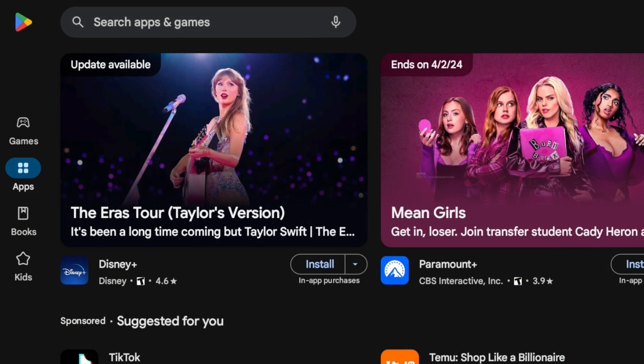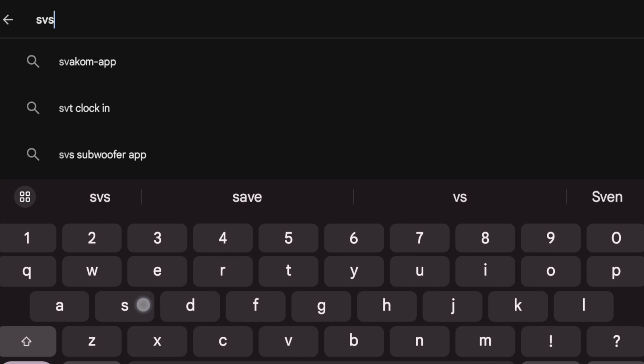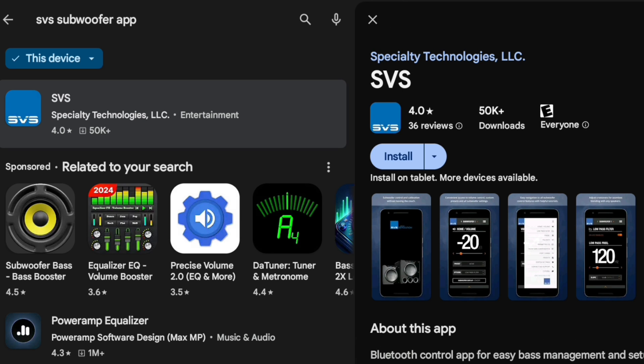The SVS app was something they brought out with the PB16 Ultra, and they now have it in all of their subwoofers. You can adjust the volume from your chair instead of having to go and turn a dial — that's great convenience.